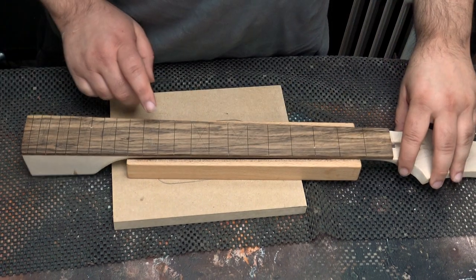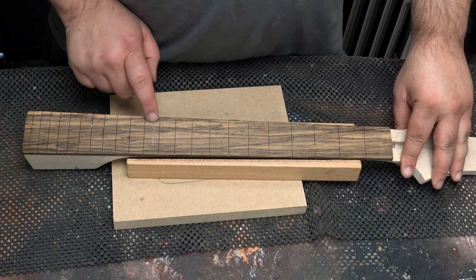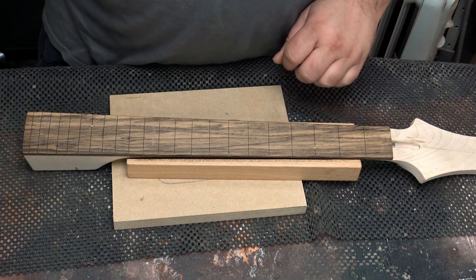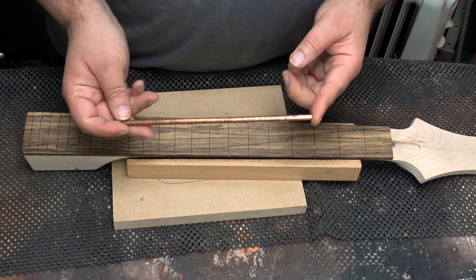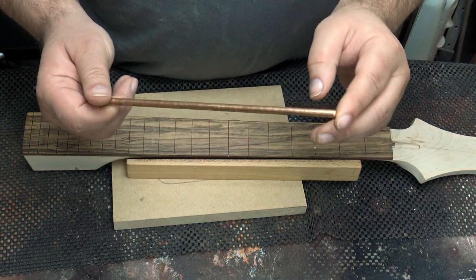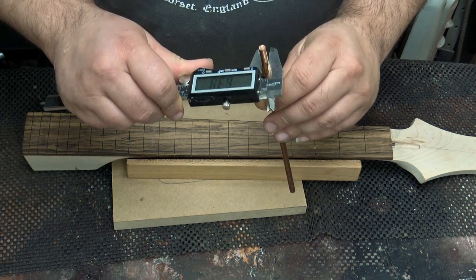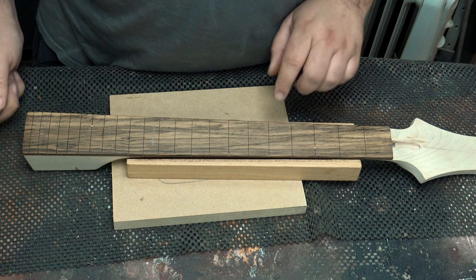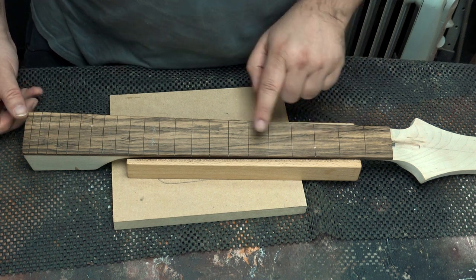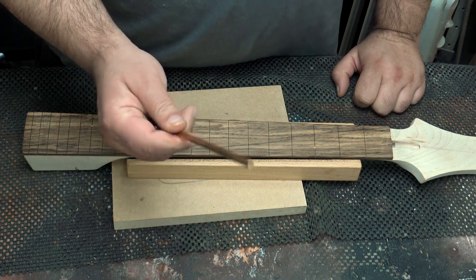That's them all marked up. The only one I haven't done is 12 because we're doing a special inlay there, but the rest are all marked. For the fret dots, I'm going to use this copper rod — just a piece of 6mm copper rod. I've measured it and it's actually coming in at 6.3 millimetres, so I'm going to use a 6.5 millimetre drill and drill down just a millimetre or two into each of these ready for inserting.